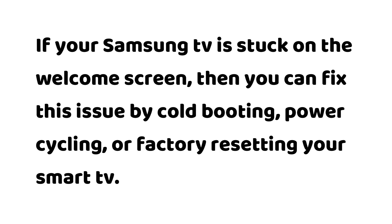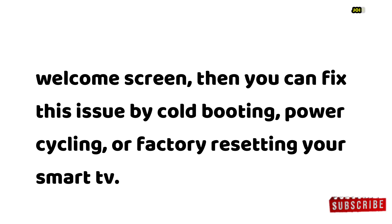If your Samsung TV is stuck on the welcome screen, you can fix this issue by cold booting, power cycling, or factory resetting your smart TV.